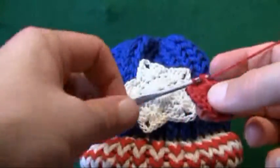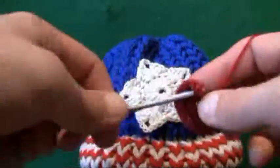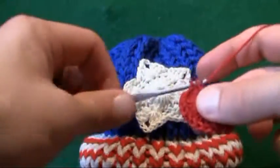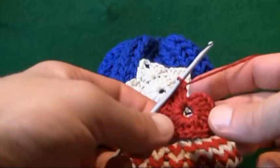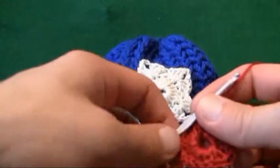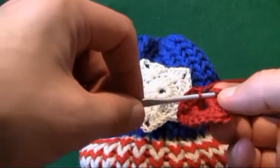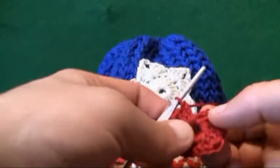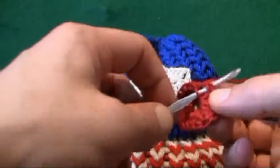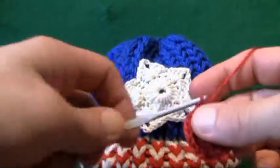Continuing on to nineteen and twenty. You will notice now that one side will appear more fuller than the other, and that's because twenty doesn't fit around the circle very well, but it will stretch back out as soon as you get working on your project. So let's begin to slip stitch — counting up to the second chain, sticking your hook in, pulling the material through and through.